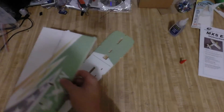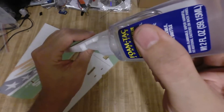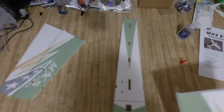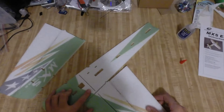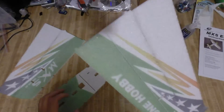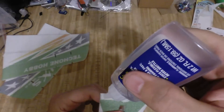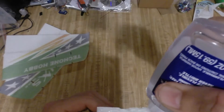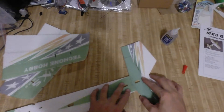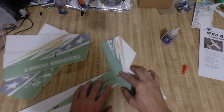I put glue evenly on both sides and let that sit. I'll do the other side the same way — some glue on this piece. You only need to put glue on one side. Press them together to make sure there's an equal amount of glue, then pull it apart and let that sit. We're going to do the tail section too — put some on here, then press the pieces together to make sure the glue is touching all surfaces and squeeze it together so it's nicely coated.